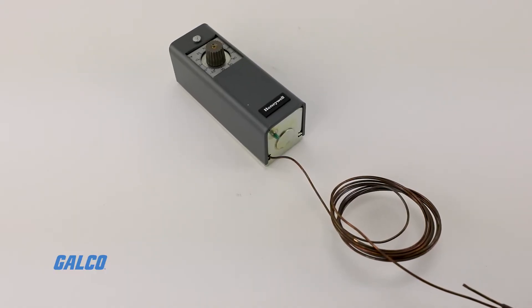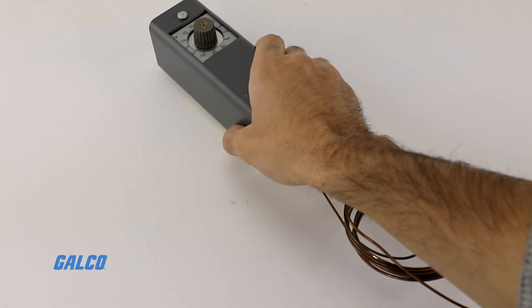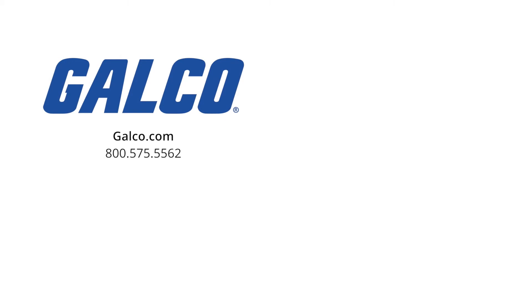For more information on the T4031 Refrigeration Controller Series from Honeywell, visit us at galco.com. And don't forget to like and subscribe to our YouTube channel so you can be notified whenever new videos are posted.